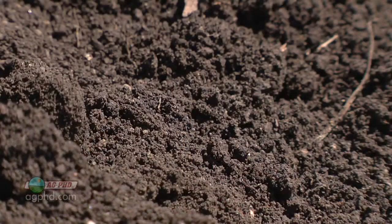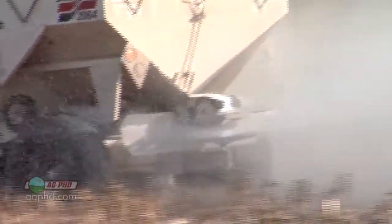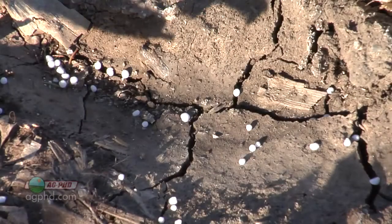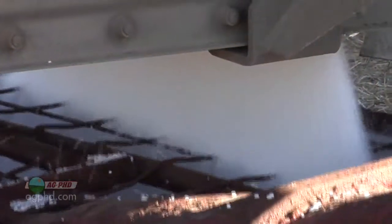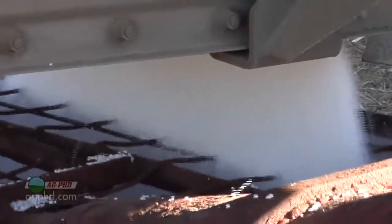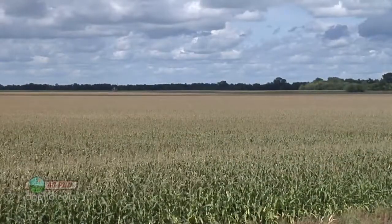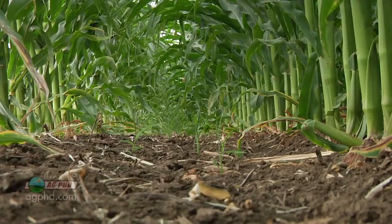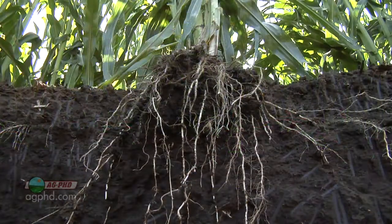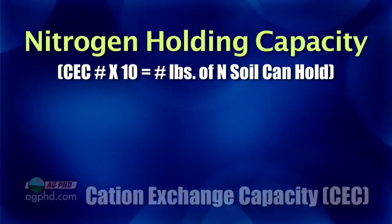At least you'll know roughly how much of anything your soil can hold — from water to herbicides, all the way to nutrients. When I think about the holding capacity of our soil, one of the biggest things I look at is how much of a leachable nutrient we can hold, like nitrogen for example. When we're raising 200-plus bushel corn, we want to put on quite a bit of nitrogen, but we don't want it to leach away or run off.